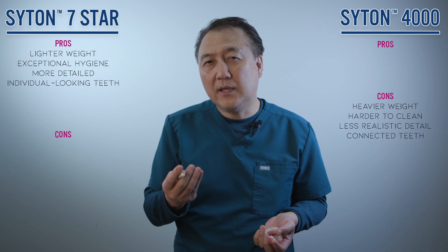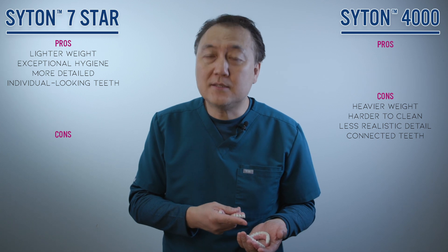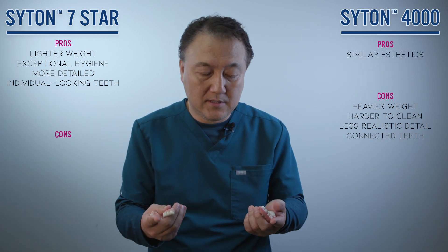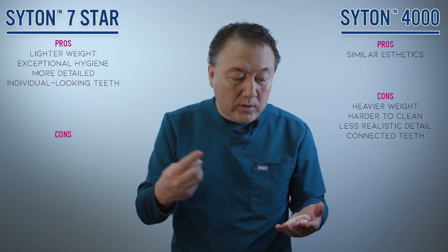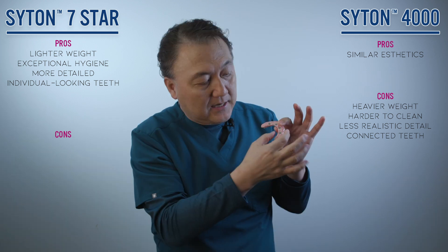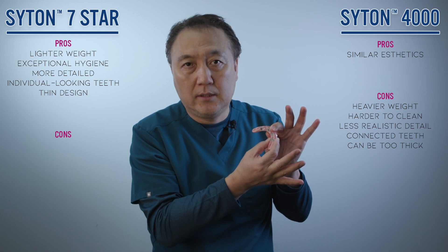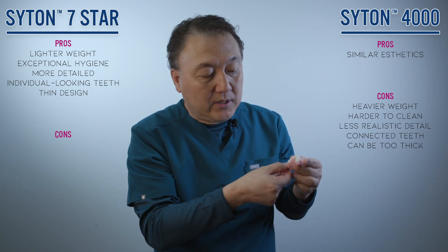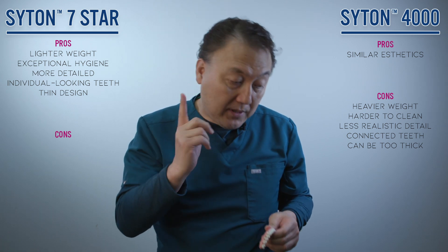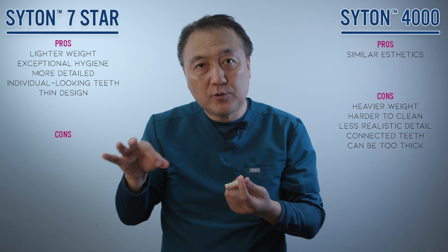For individual-looking restorations, zirconia is good most of the time — not much big difference. But when I have cases with different implant directions, I have to make certain thickness intentionally to get protection for my zirconia. Otherwise you get breakage. But with 7 Star, you don't have to — I can make it as thin as possible.